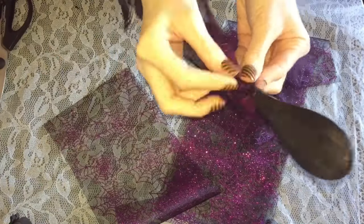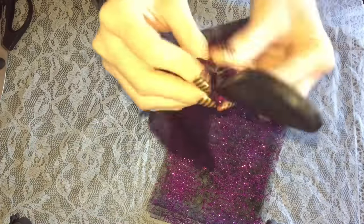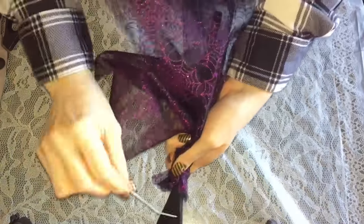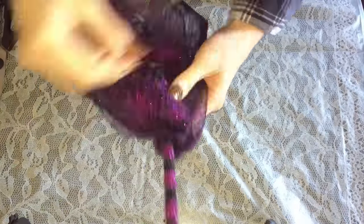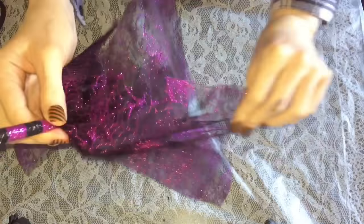You want the sparkly webbing to be on the outside of your broomstick when you flip it over. Take the six pieces and gather them around the wooden spoon handle, making sure the spider webbing — the sparkly part — is going down with the handle, so that when you zip tie it and flip it around, you see the glittery sparkly spider webbing on the outside of your broomstick.